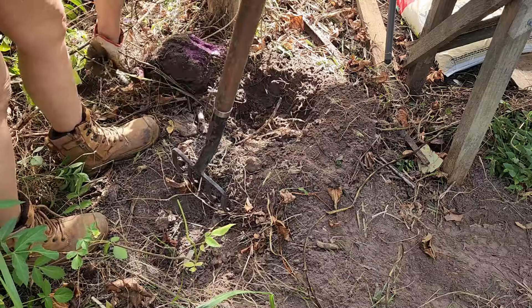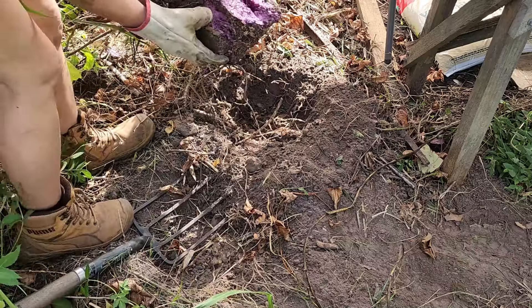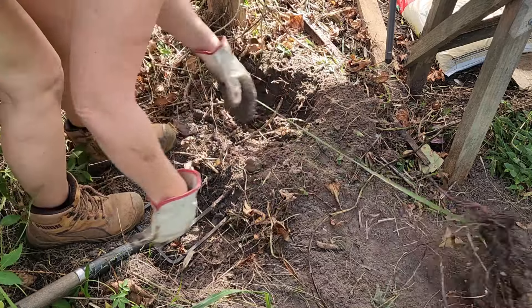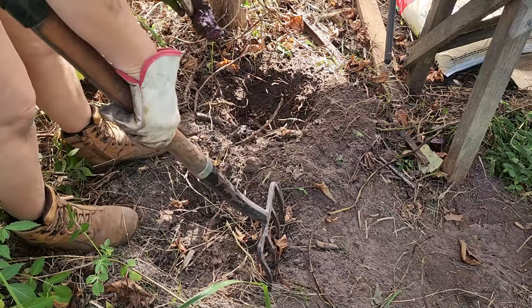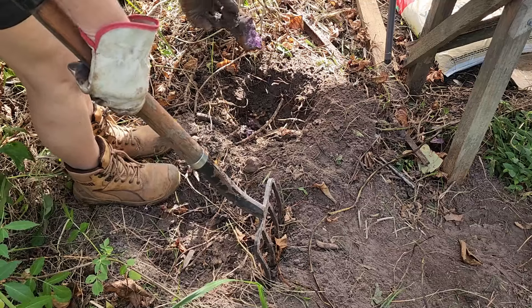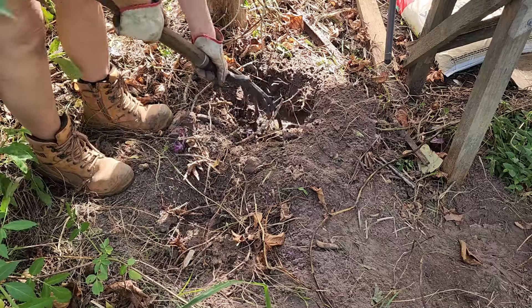Got it! Oh, look at this baby — huge! It was still standing in the ground. Let's have a look. You know what, I will leave it because that's what I anyway wanted to do — leave some pieces in there for the spring.